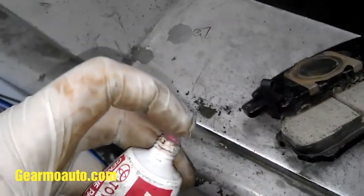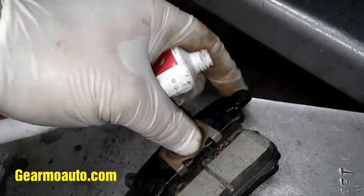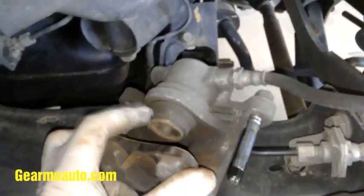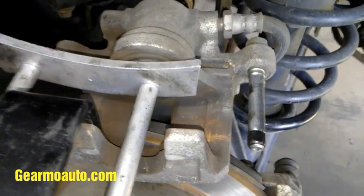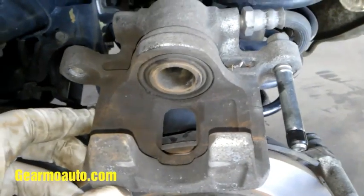I like to take a little brake lube and put it on the edges where it's going to be moving and contacting the hardware, just to prevent squeaks. Don't get it on the pad material. Before we put our pads in, we've got to depress the caliper piston. You could use a caliper piston tool like this one, or giant channel locks — just push the piston in very gently and slowly. There are all kinds of methods you can look up.